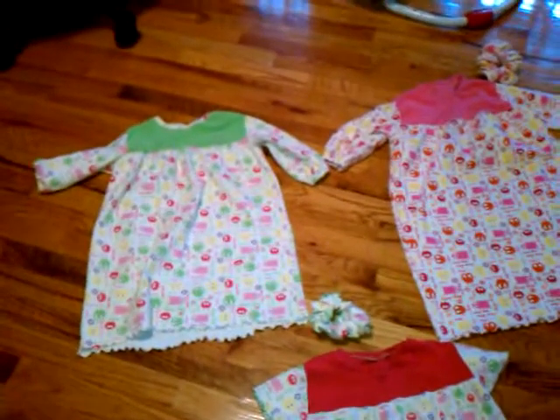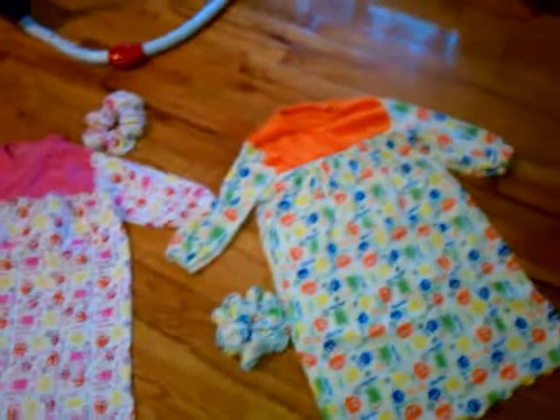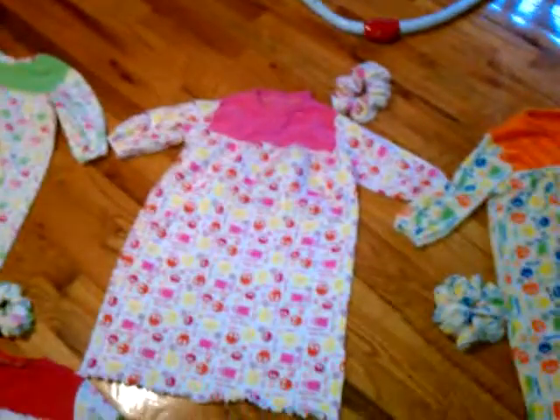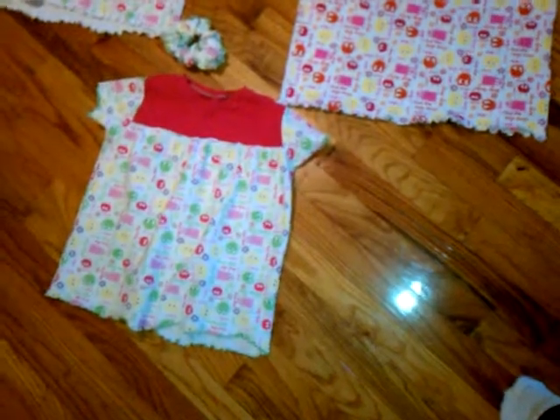Sarah likes Ooga Booga and she is no longer in diapers, so I had told her that I would make her some Ooga Booga pajamas. I took the Emmy pattern, lengthened it, changed the sleeves a little bit, and made her some long pajamas, and then she's got a little shorty summer pajama too.